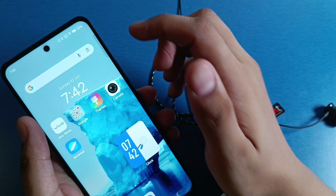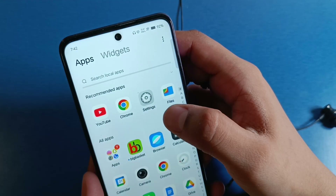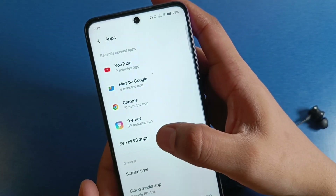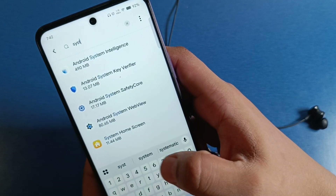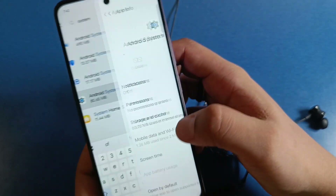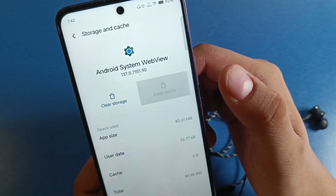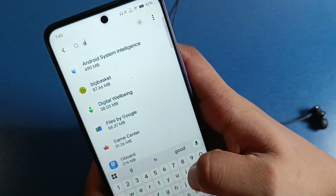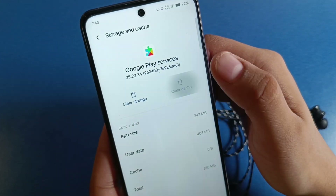First, put in the earphones and then go to Settings. Click on Apps, then see all apps. In the search bar, write 'system', click on Android System WebView, and clear the cache.